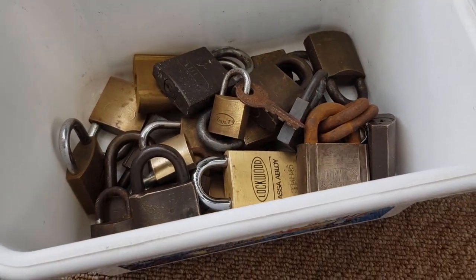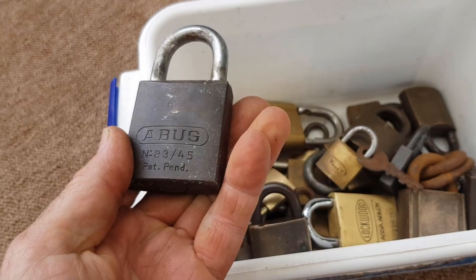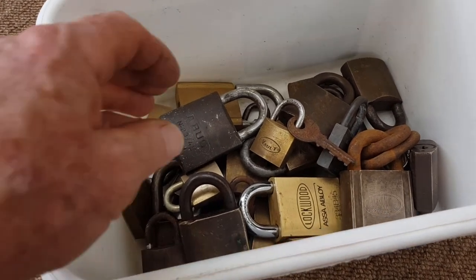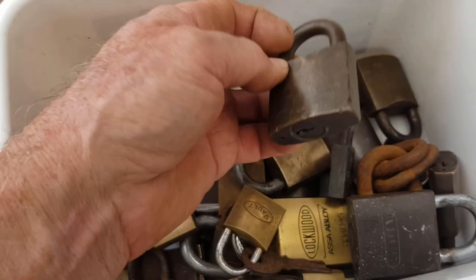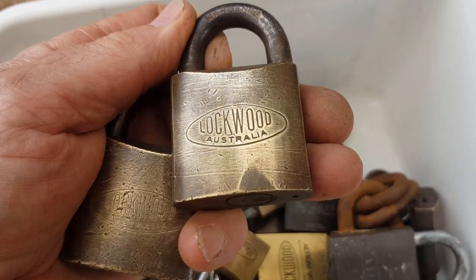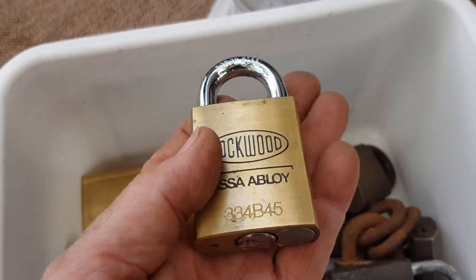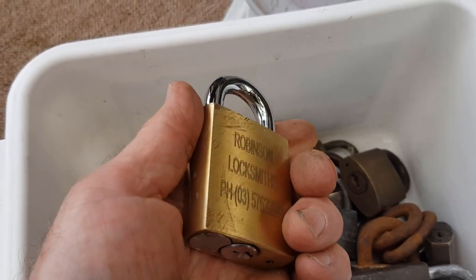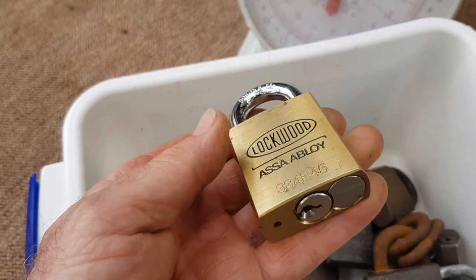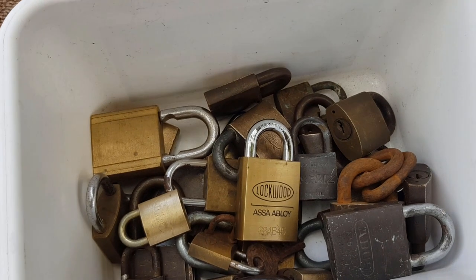Still better than throwing them out. Most people that turn up an old padlock when cleaning a shed with no key would probably just put it in the bin. Throw them in a bucket — at the very least you're going to get a few dollars for dirty brass. But what I'm going to do, because most of these are Lockwood Australian-made brands, and people do collect padlocks — one like this is quite a modern padlock, and a locksmith could very well have a key for it. So rather than a few cents for scrap, I'm going to put these on eBay and see how we go.